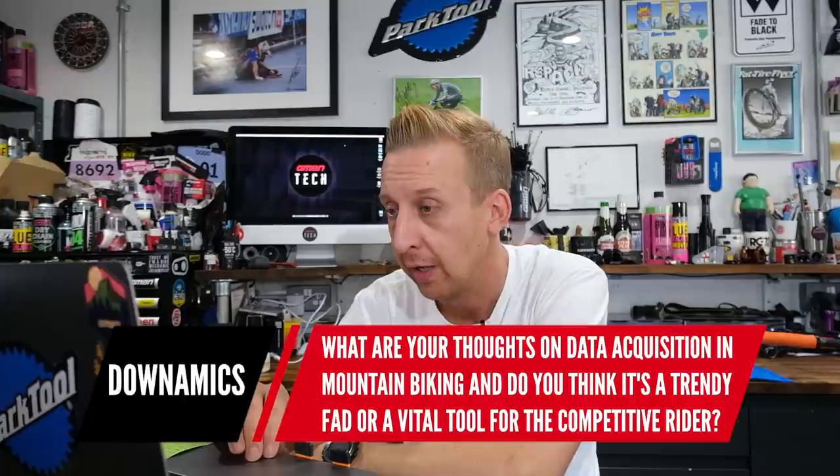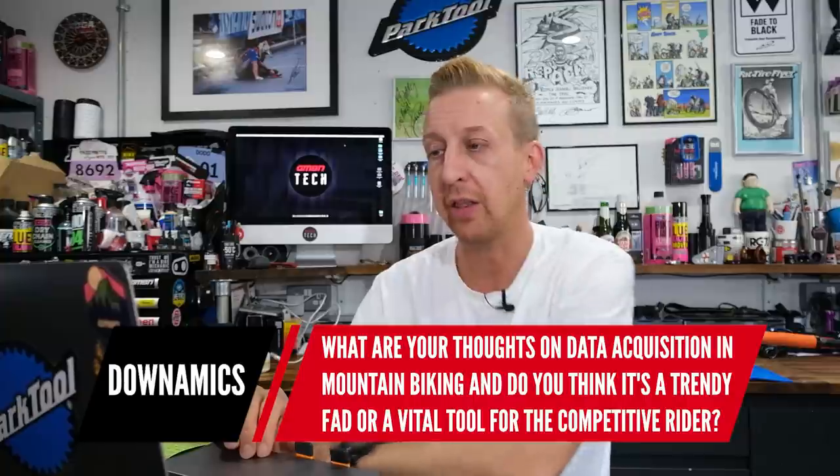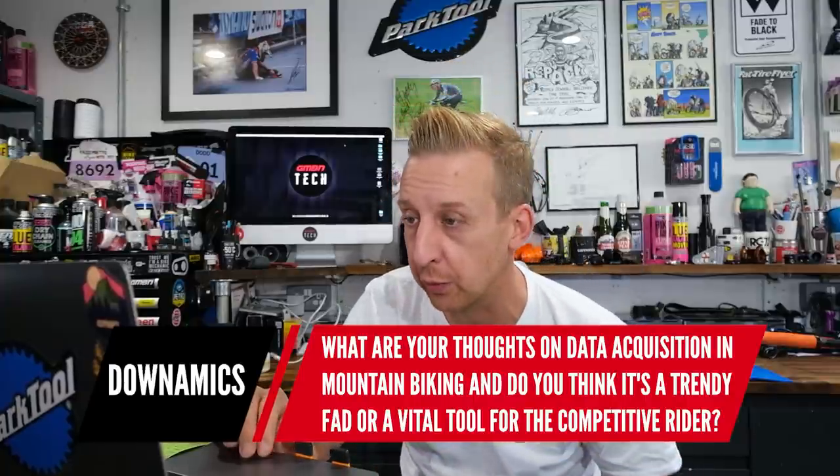Next question is from Dynamics: what are your thoughts on data acquisition in mountain biking — is it a trendy fad or a vital tool for the competitive rider? From my perspective it's incredibly interesting and something I've never had any time on. I've seen lots of different data acquisition software and physical kits but never tried any. I would love to — I think there's probably a really cool video in it. I'd like to go to a course, set up a bike how I think I could ride it well, do some runs, and then see with data acquisition equipment if it could be improved.